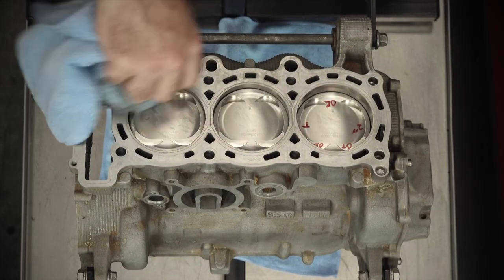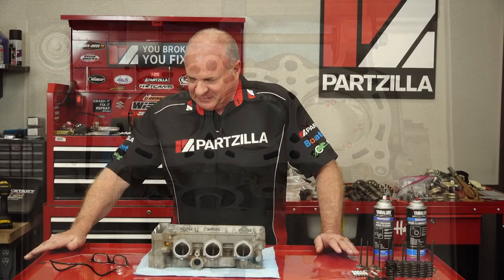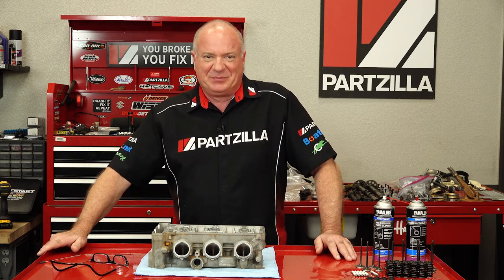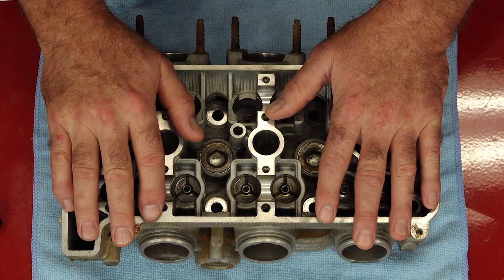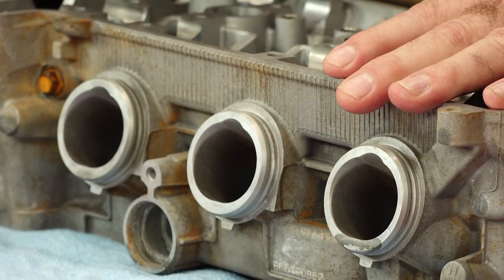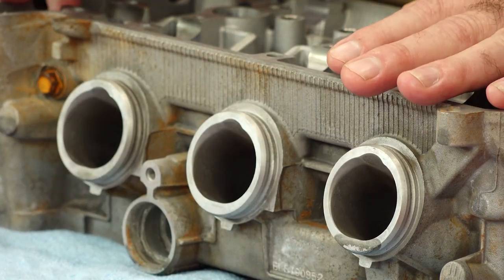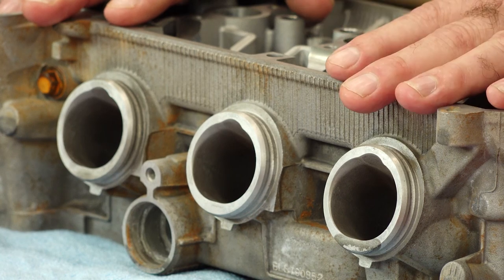Now if you've been keeping up with this build, you know that we already did the bottom end and we ended up reducing the compression ratio because in a later video we're going to put a turbo on this particular unit. But today we're going to be focused on the head. We just received it back from the machine shop and it's been given a clean bill of health. While it was there, I went ahead and had them open up the intake ports, just smooth them out a little bit so it'll be easier for that turbo to cram in that charged air-fuel mixture.